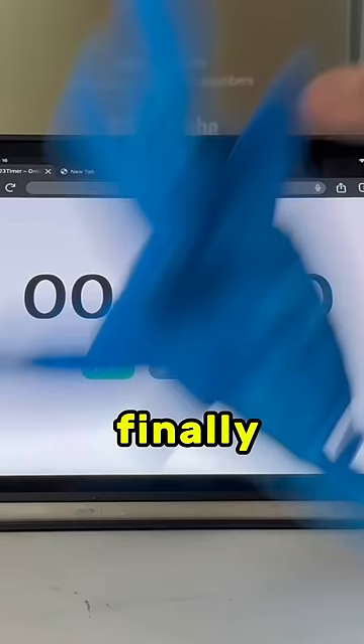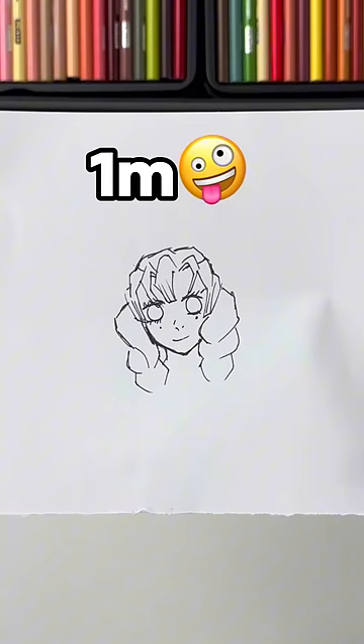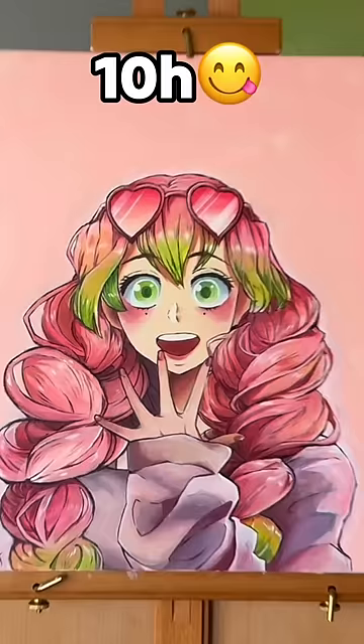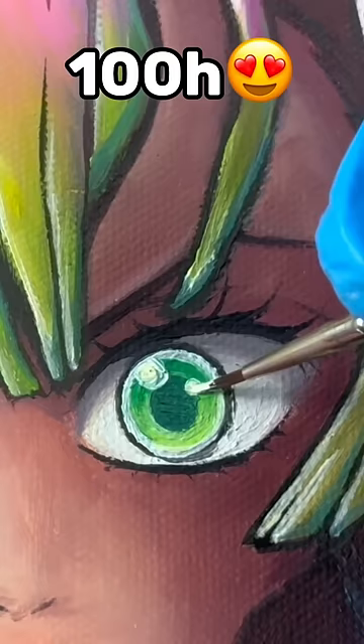And this painting is finally complete. This is the one-minute drawing, this is the 10-minute drawing, this is the one-hour drawing, this is the 10-hour painting, and after so much time and effort, I present you the 100-hour Mitsuri painting.